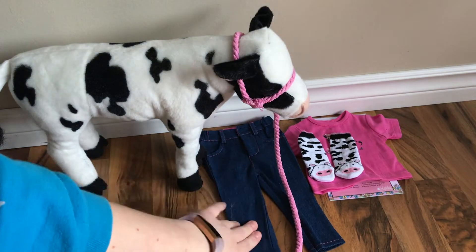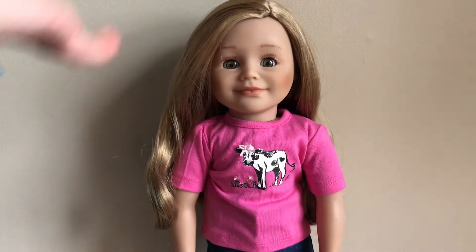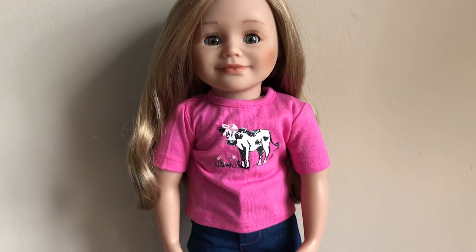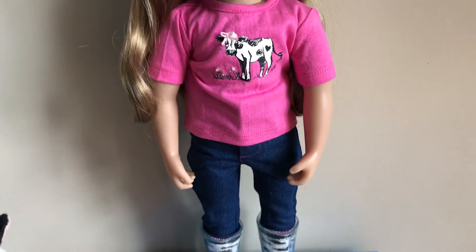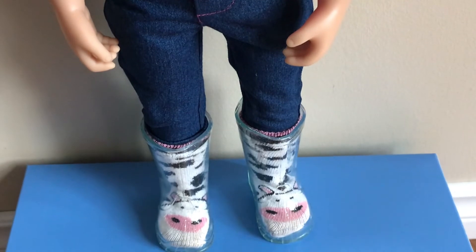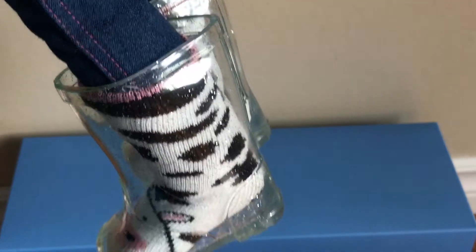I'm gonna go ahead and show you this outfit on Leone along with the socks and the boots. Here is Leone in the outfit and as you can see it's so cute. The shirt fits really nicely, and the jeans are skinny jeans which is super cool because there aren't too many outfits with skinny jeans. Here you can see the boots with the socks — the boots are clear so you can see the sock through them, which I think is so so cute.